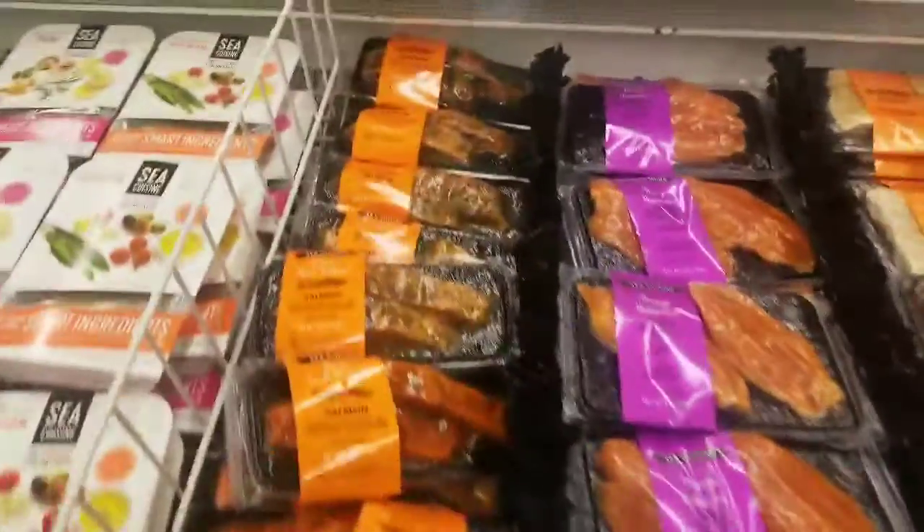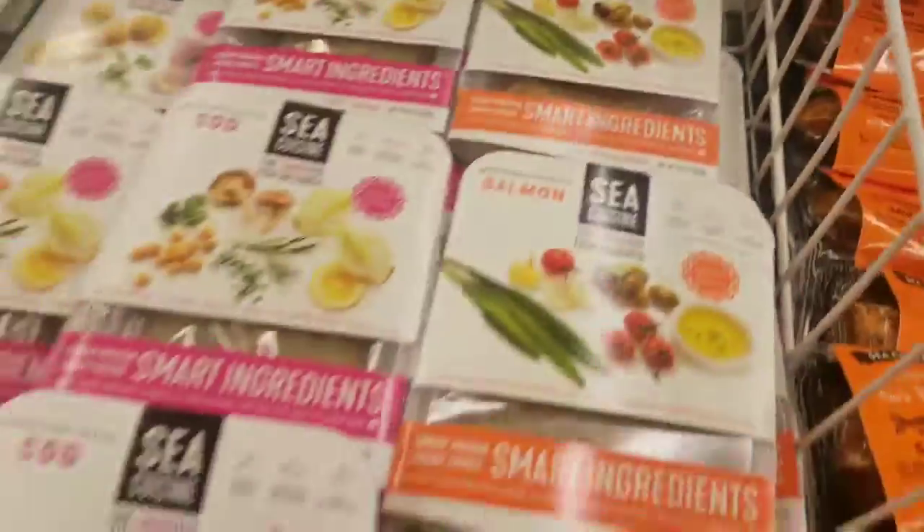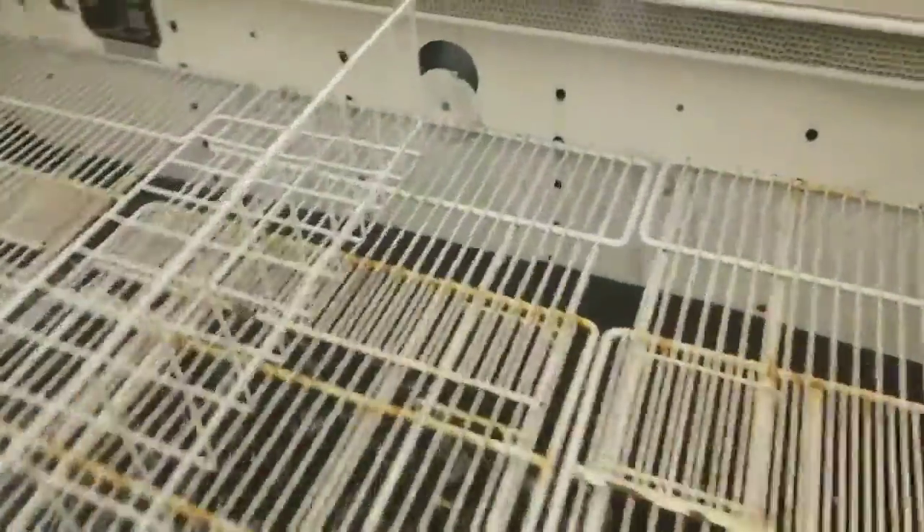I just got a service call for a case not holding temp — but it's actually too cold. Look at that: minus 17. This is a dual temp tub case. This one here is minus 17, this one here minus 20. This is the case in question — they emptied it and I got minus 14. That's my C rack, my system with C6.